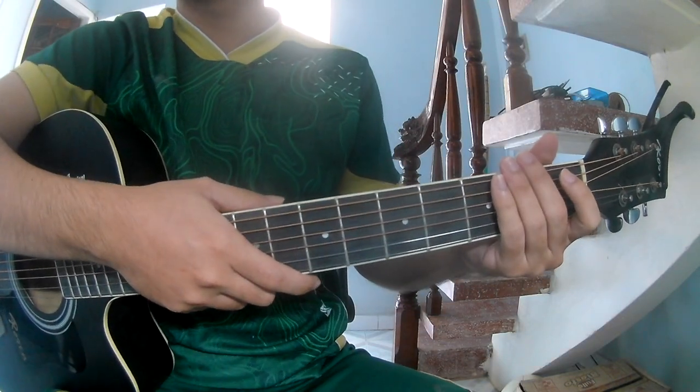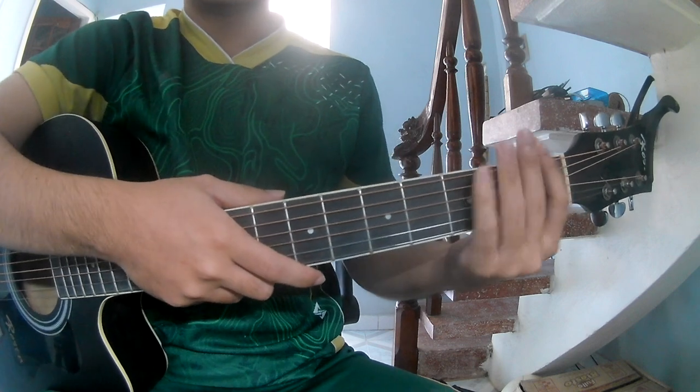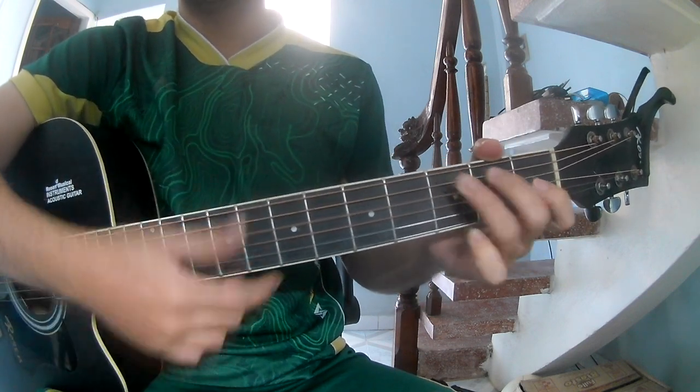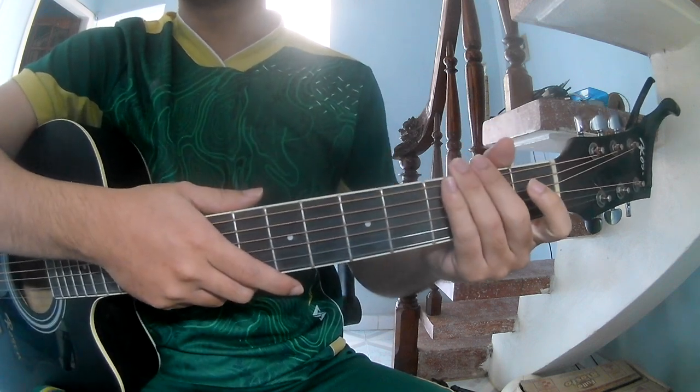Hi everyone, today we show how to play guitar — Capricorn by Weeknd. First, those of you can watch the chords to this song: C, G, Am, and D. You can find the chords in the description.